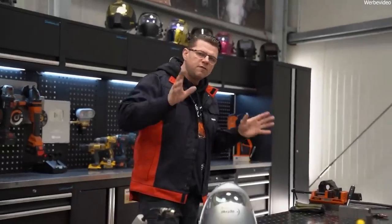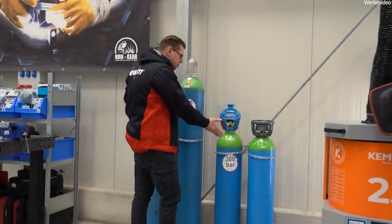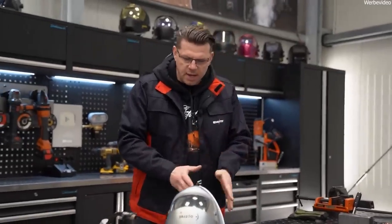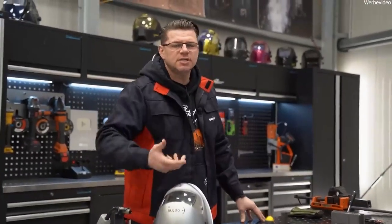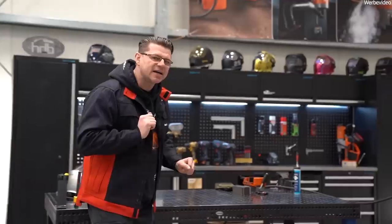We need a protective gas. But standing in front of all the bottles at the specialist retailer, you see argon, CO2, and mixtures of these gases. Which bottle should I take? It doesn't matter — I'll take any one of them. It'll be fine because it's protective gas, right? No, no, no — it's not that simple.